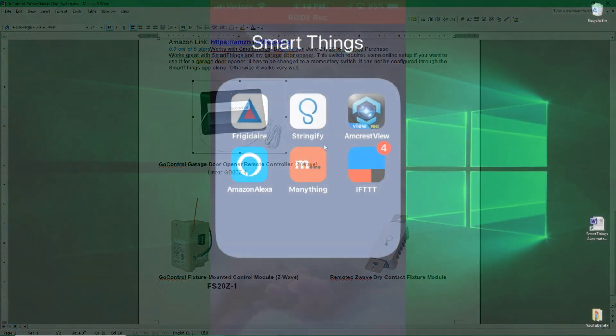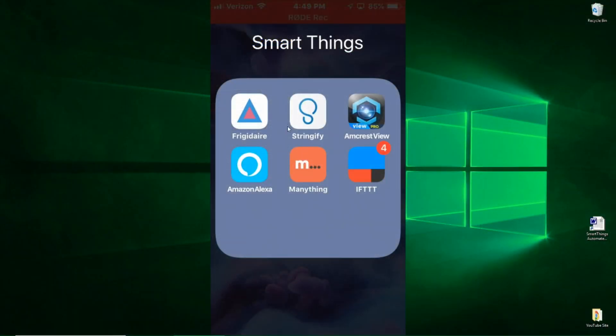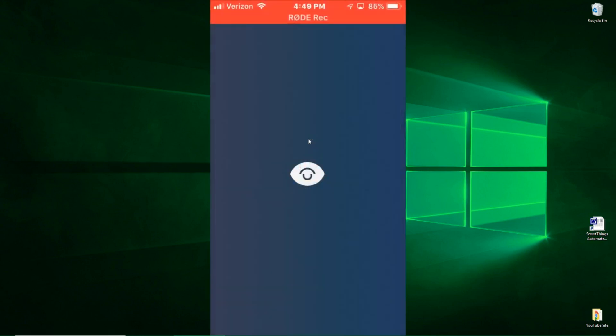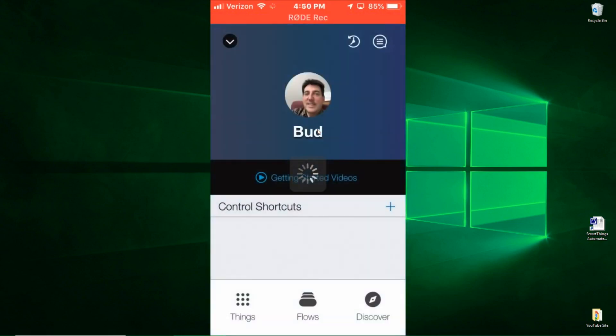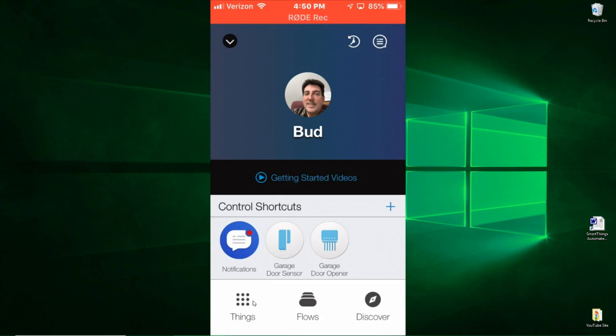I wanted to show you some of the routines that I have for my garage door. I use Stringify to create these routines. Stringify is an add-on that works with SmartThings, and you can give Stringify permission to access your SmartThings hub and therefore all your devices. When you import those, they show up as things here, and with those things you can create what is called flows.